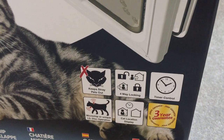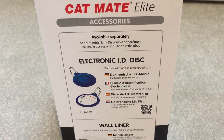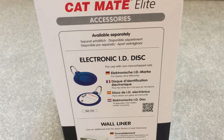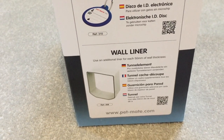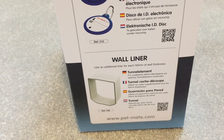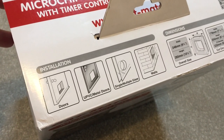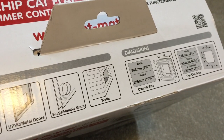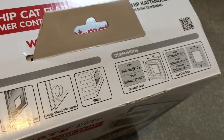We can vouch for the three-year guarantee — the unit was replaced with absolutely no fuss when we had an issue with the first one. Leopold is microchipped and Olive will shortly be microchipped, so we don't need the electronic discs, but you can purchase them from the manufacturer. If you have pets that aren't microchipped, these discs go on their collars and allow them to open the flap. It also comes with a wall liner. Our installation was a bit of a headache purely because we had to go through a really thick wall, though I can't see too many issues if you're going through a door or PVC door. We did have to do a little bit of improvising to make sure the flap was safely and securely attached to the wall.